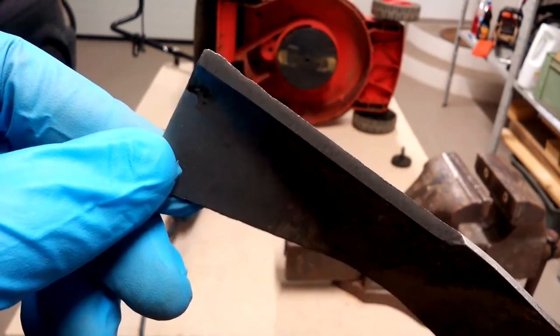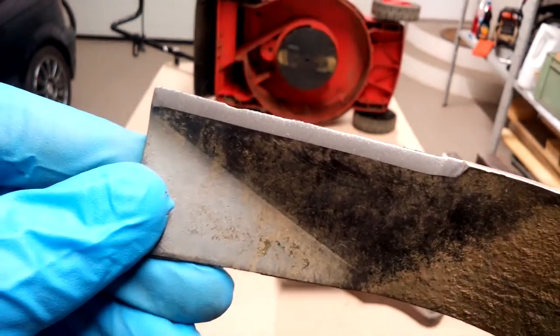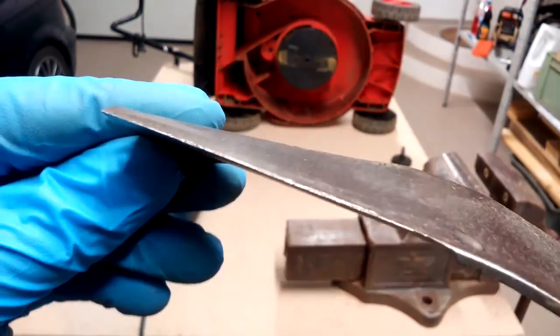Use a metal file to remove burrs. They're still visible in the nick, but that's okay to leave it as is — on the second sharpening, it will be removed completely.